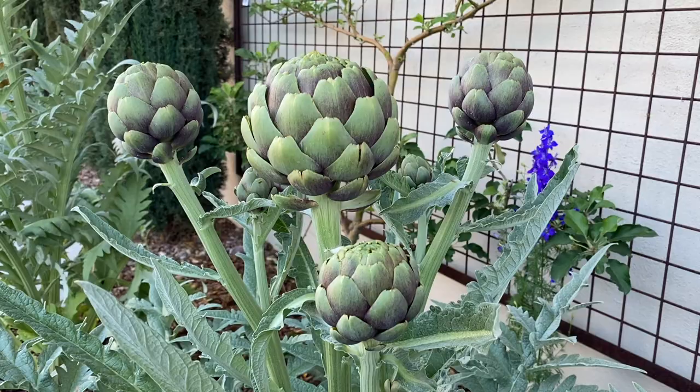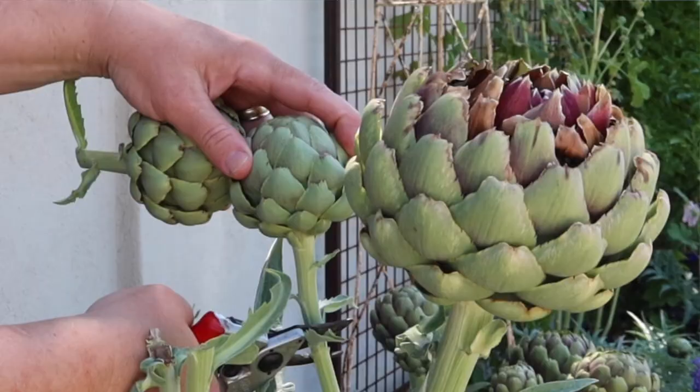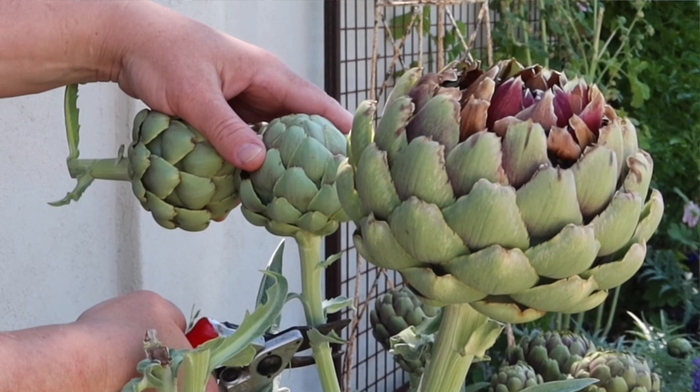You want the rest of those buds to be tight and firm for the best tasting artichoke. To harvest, simply cut the stem two or three inches down from the bulb with a sharp knife. Believe it or not, that stem is edible when harvested young. You can store harvested buds in the refrigerator for about two weeks.